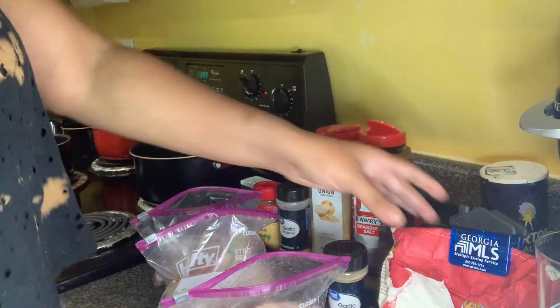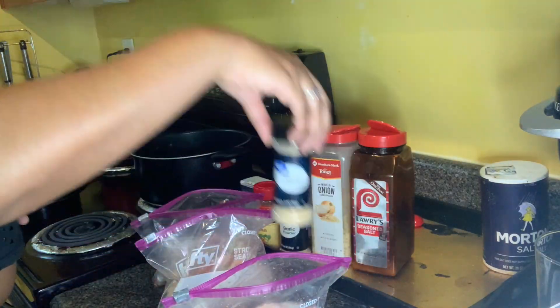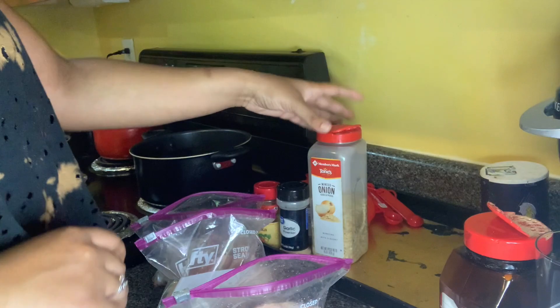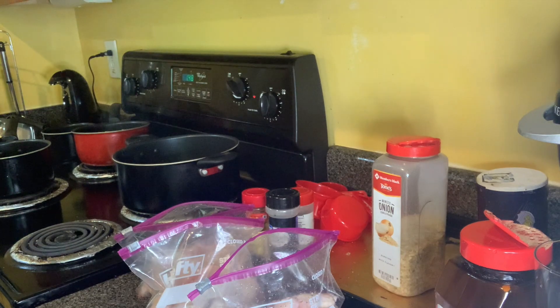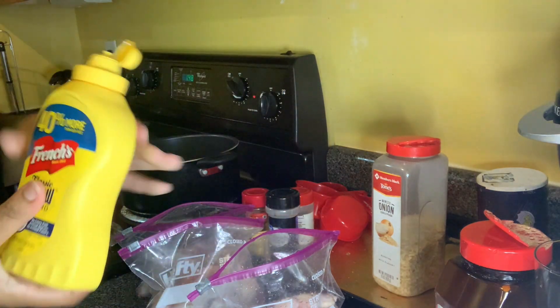I'm going to be using this flour mixture I already made — it's all-purpose flour with garlic powder, black pepper, season salt, and some minced onion. But the special ingredient is mustard. Yes, mustard is the key to this fried chicken.